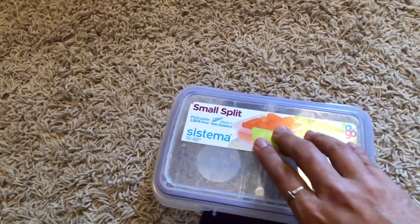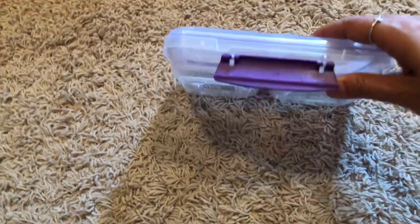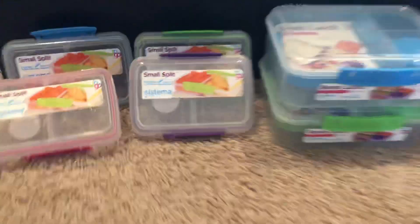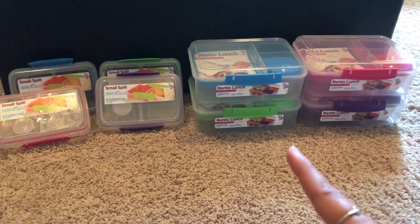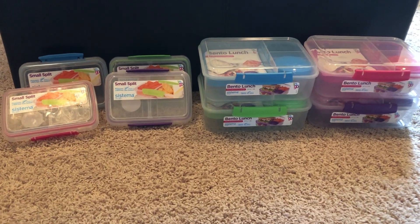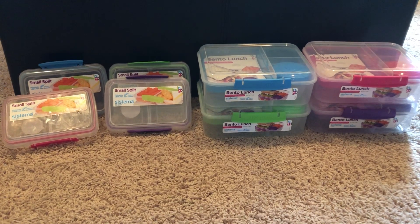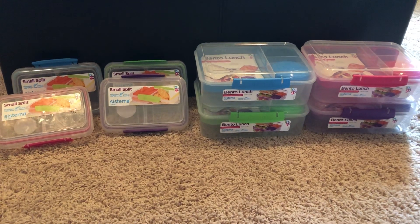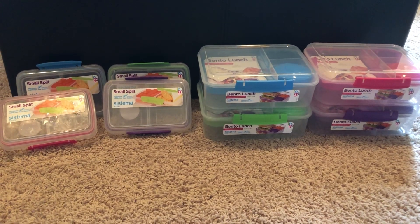They compartmentalize everything, keep food separate, and they're nice and small and thin. Anyway, that was it for today — I was just really excited to get these and try them. Maybe once I figure out what I'll put in there I'll do a video about lunches. I hope you guys are having a great May and we'll see you later.